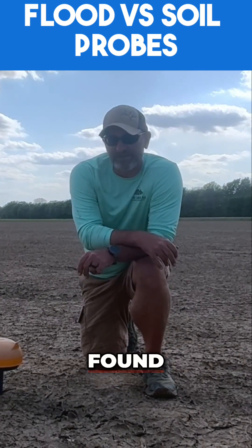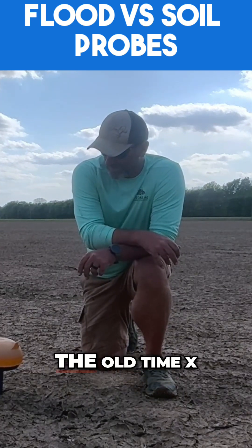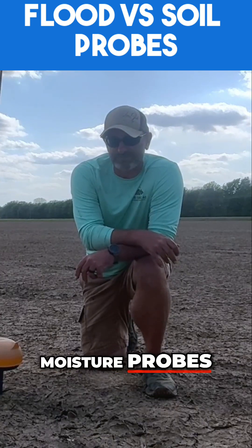Talking about what kind of soil moisture we got, soil temperature, and things like that. We were all nervous whenever we found out what was going on, but found out that they're kind of like the old Timex motto — they took a licking and kept on ticking. So it's something to keep in mind in the future whenever you're looking at soil moisture probes.